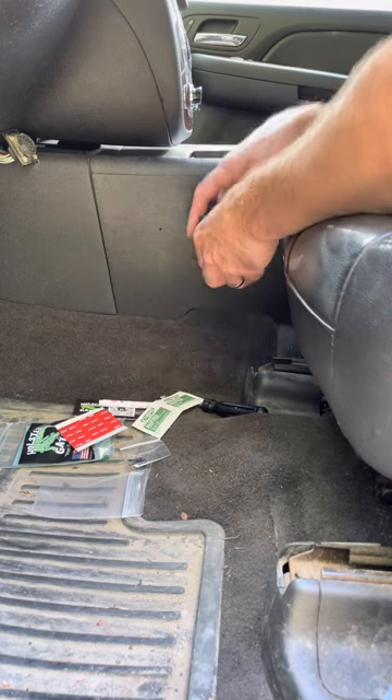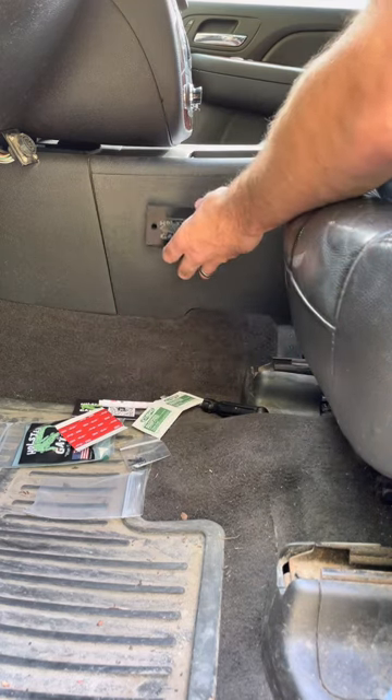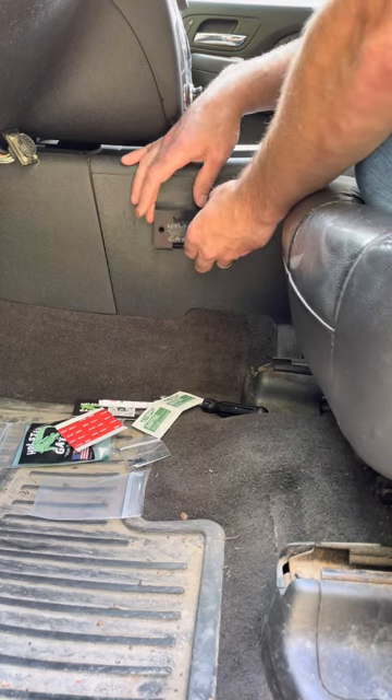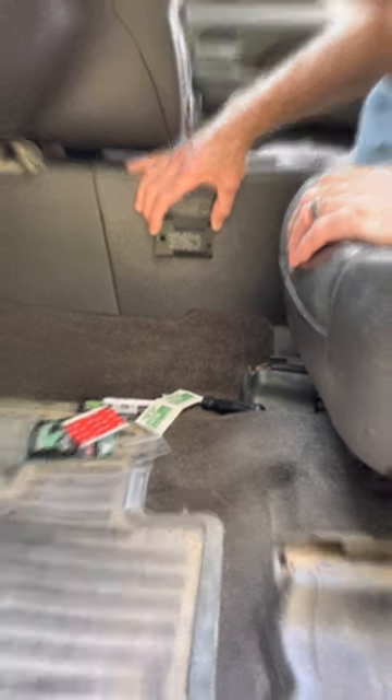The first thing you're going to want to do is take your Holster Gator and hold it up to the surface you plan on mounting it to. This will give you a good idea of how and where you're going to be mounting it.